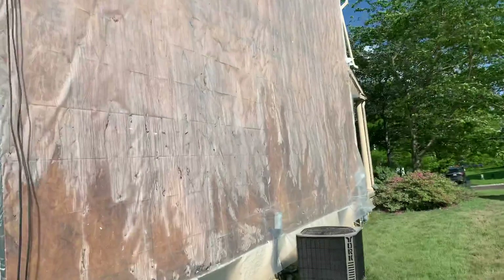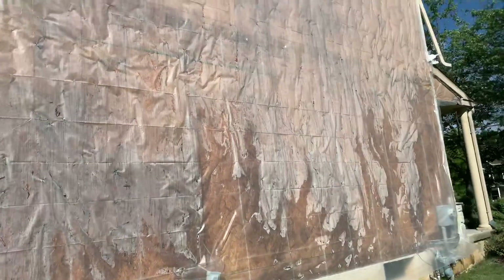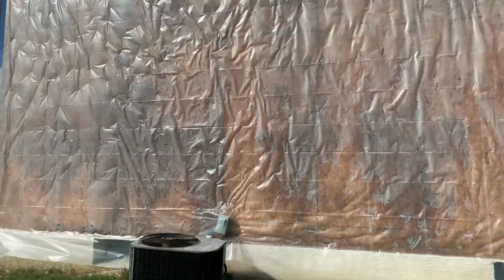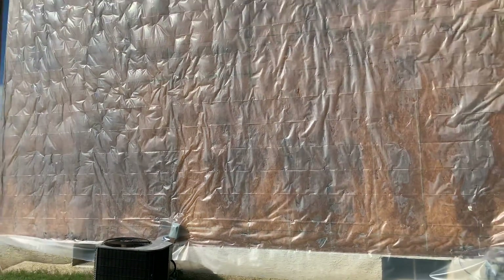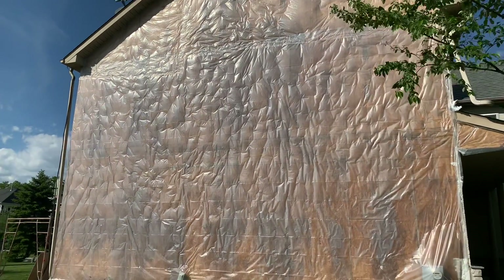This has been Jonathan with Rene Munoz Plastering. If you have any stucco issues, any stone issues, any siding issues, feel free to call us at 610-656-2461 or feel free to log on to our website at www.munozplastering.com. Thank you. Bye-bye.